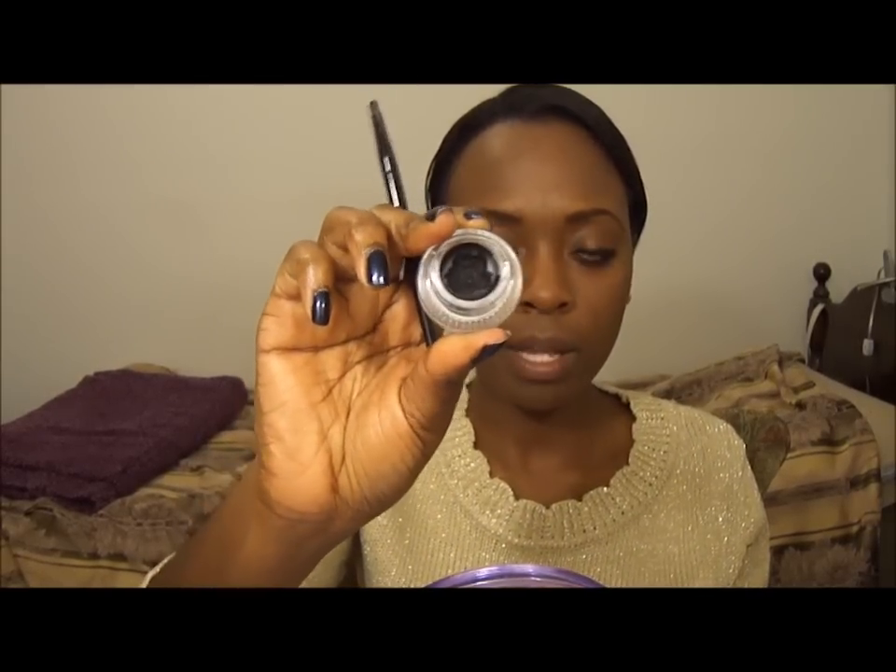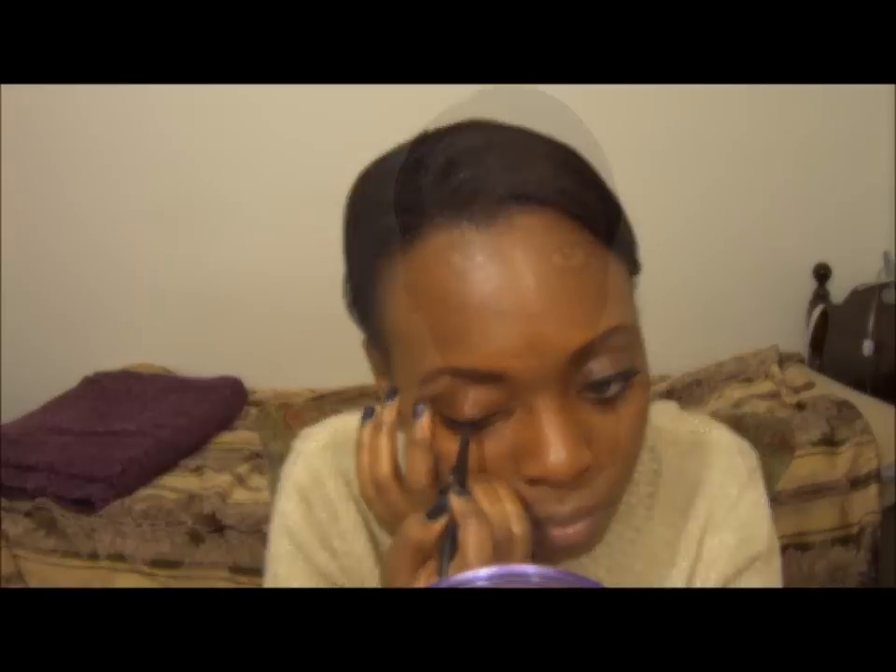I'm going to be taking another Maybelline eyeliner — it's a gel liner, the Maybelline Eye Studio Gel Liner in Blackest Black — and I'm going to be putting it just on top of that. If you use two liners and put one on top of the other, this is what I'm doing. I'm going to be going over what I did with the other liner. That is what that looks like.